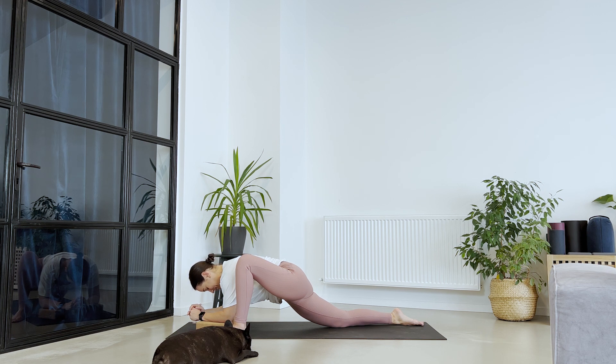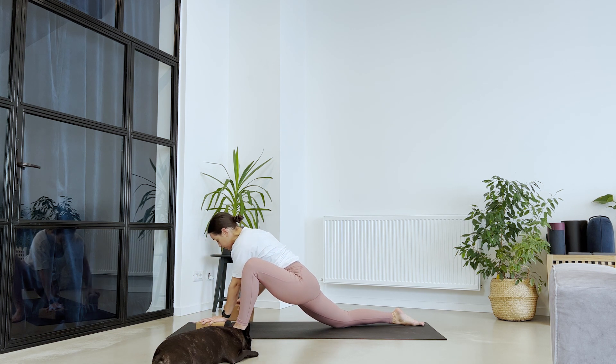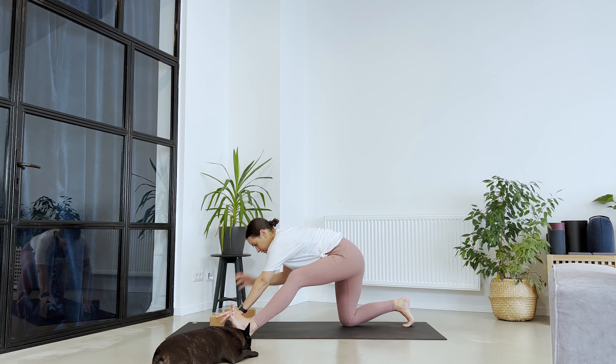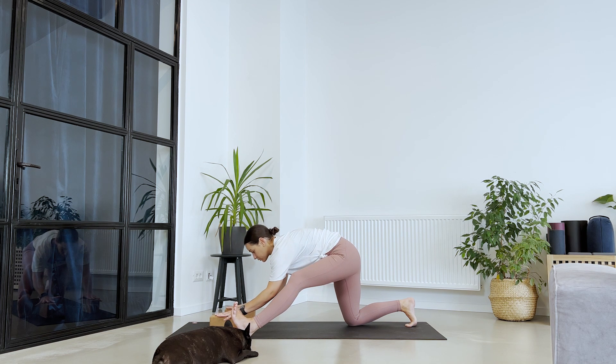Good job. Let's take one more breath. Now come back on your palms — if you're not already there, you may use your blocks. Send the hips backwards for this variation of a half split. Left toes pointing towards the face, both arms to the inside of the leg. Breathing in, lengthening through the crown of your head. Exhale, send the chest down towards the ground.